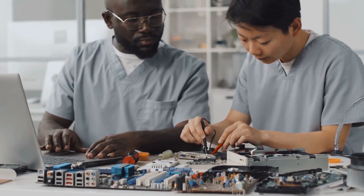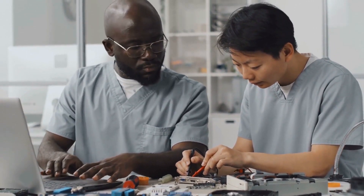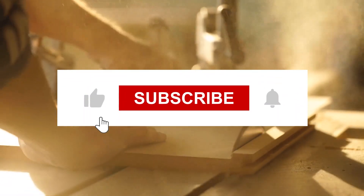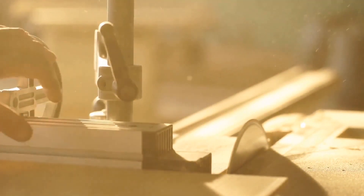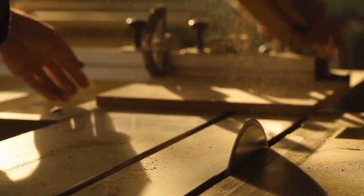Thanks for joining us on this multimeter comparison. We hope this information has helped you make a decision. If you found this video helpful, give it a thumbs up and don't forget to subscribe to our channel for more woodworking tool reviews and tips. Remember, having the right tools by your side makes all the difference in your woodworking journey. Happy woodworking, and we'll see you next time.